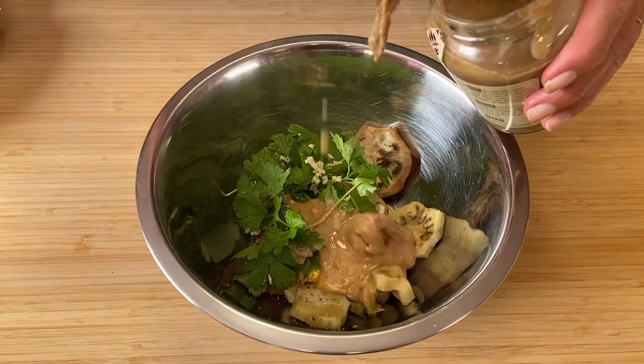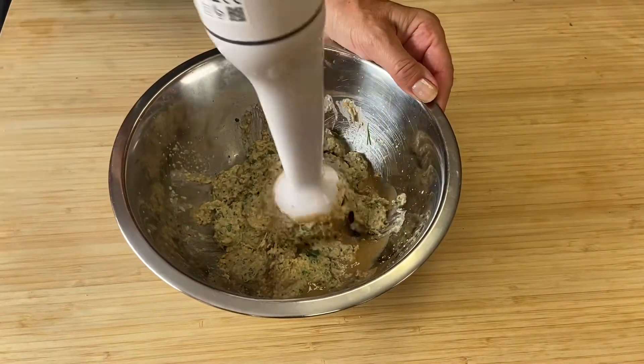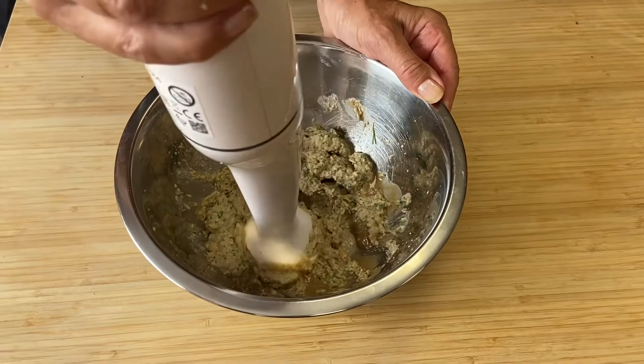Serve and enjoy — a perfect aubergine dip, great as a side dish or simply smear it on toast.